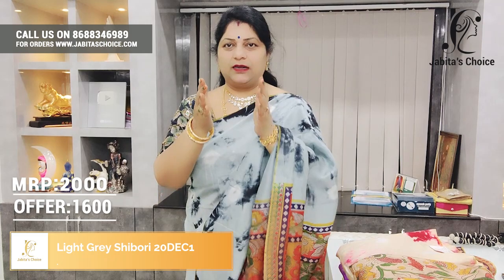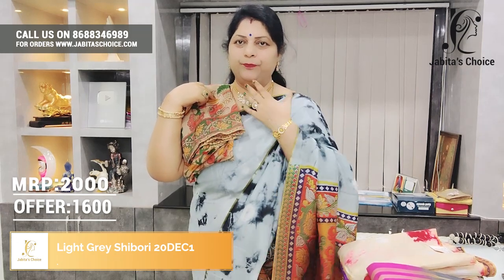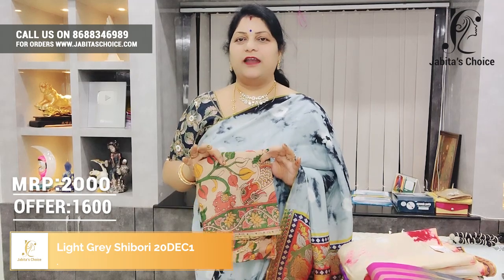We have six fills in the box. We have a blouse and a bottle of blouse. It's a beautiful fill. The price is very reasonable — just $2,000 with a 20% offer, so just $1,600. In $1,600 it is beautiful.